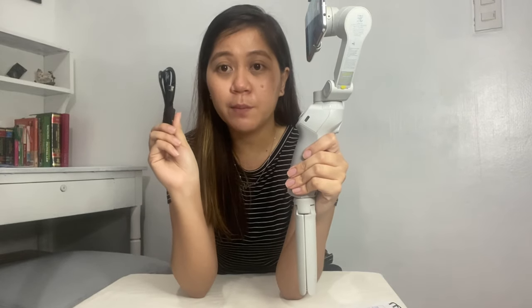For charging, connect the provided cable to the USB-C port on the gimbal. There is also a USB port on the gimbal, so you can charge your phone directly from the gimbal itself in case your phone is running low on battery.